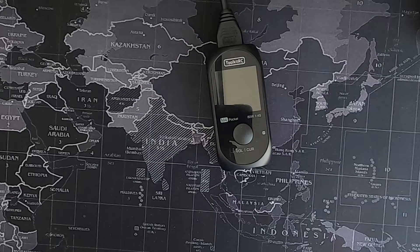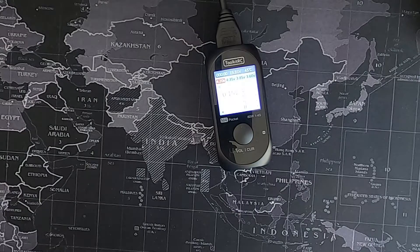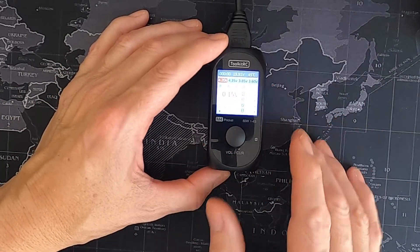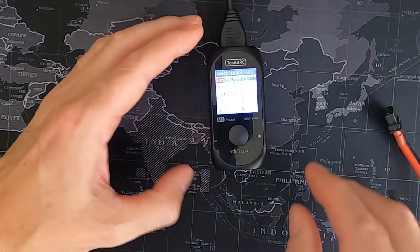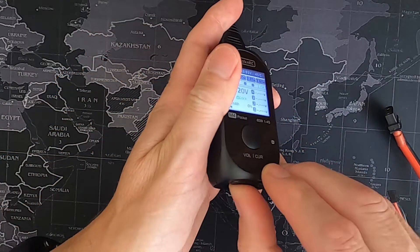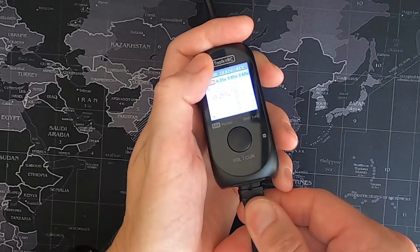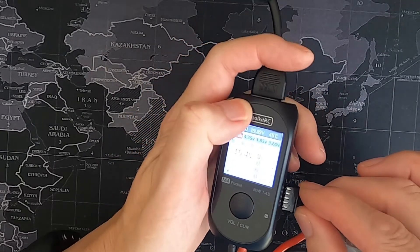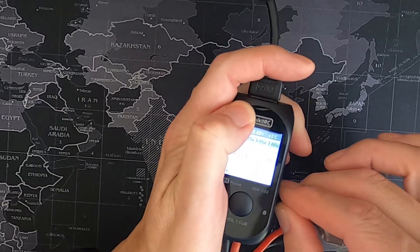Let's have a closer look at the M4. I've got the M4 plugged into my P200 power supply using the SC100 cable. This is very simple to use — let's plug the battery in. We can change this from XT30 to XT60 and then plug in a full four-cell battery, as I've already mentioned.